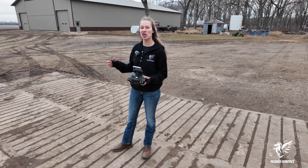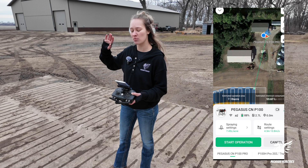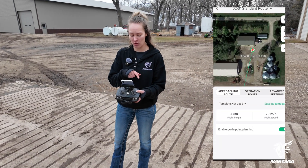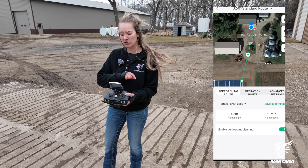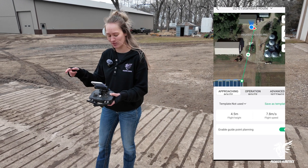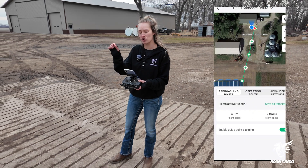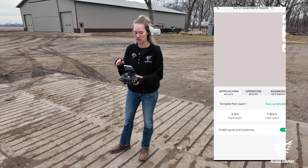To change, adjust, or fix your approach route, you're going to want to go into route settings and then go over to approaching route. Once you do that, you'll see that this plus mark shows up. You can tap that to add a point, and then you can drag that point and move your approach route however you want it.